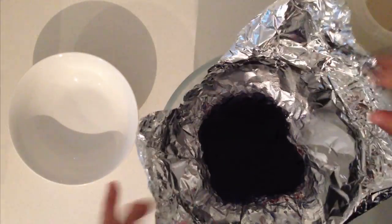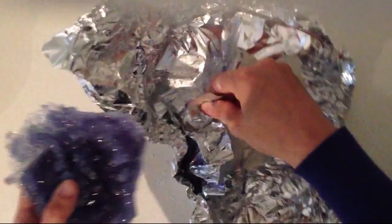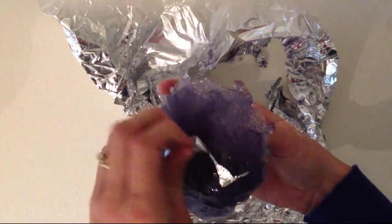Lift the foil out of the bowl, pour off your excess syrup and gently peel back the foil. Leave it upside down to dry out for about half a day.